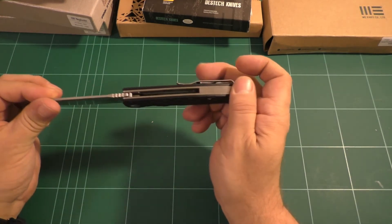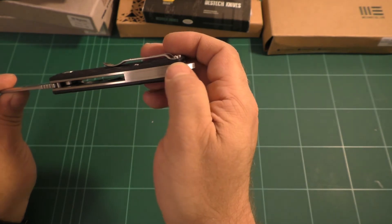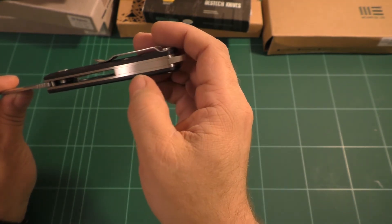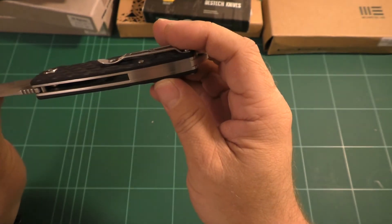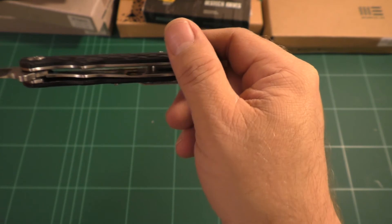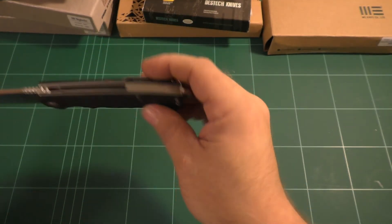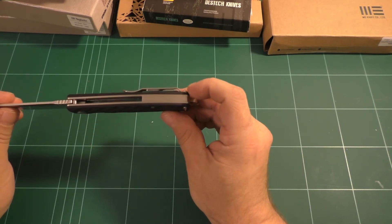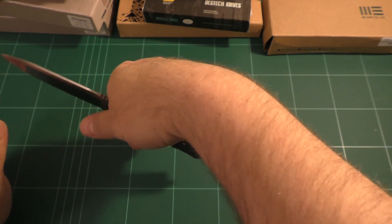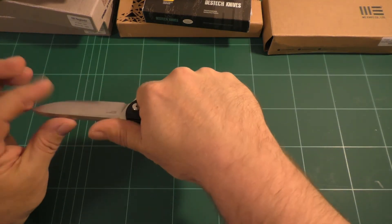Fit and finish: everything is very nicely rounded off. You can see this stainless steel backspacer is absolutely flush with the liners — there is a seam, but it's not very obvious. The knife opens only one third of the way, so you can easily clean it inside. It is heavily skeletonized inside to save some weight. It is still a beefy knife, but the stainless steel backspacer adds back weight, so a lot of the weight of the knife sits actually inside your hand.